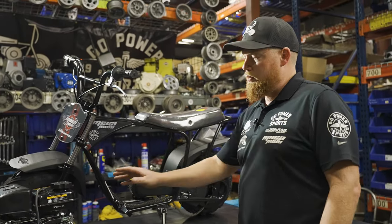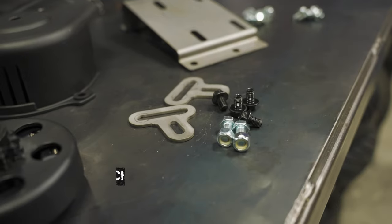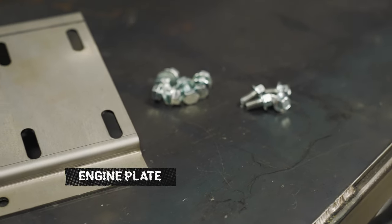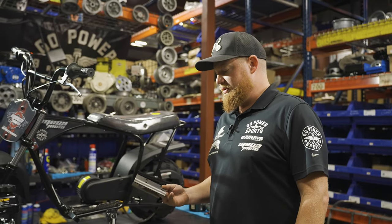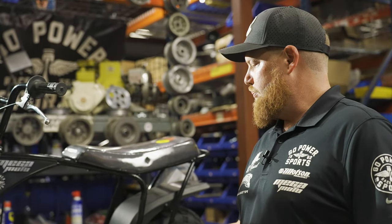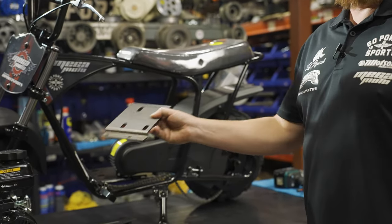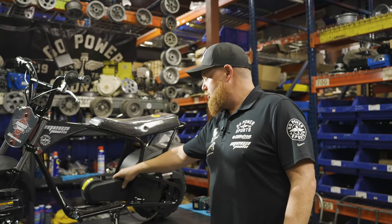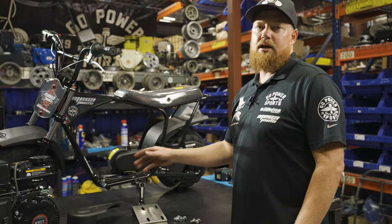These chain guards we will be taking off because they won't work with this style of engine. You also get the brackets to bolt on the chain guard, and also the plate — this is the most important item. We developed this over the past couple weeks and went through a lot of trial and error getting the perfect angle to get this engine in there.